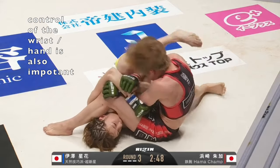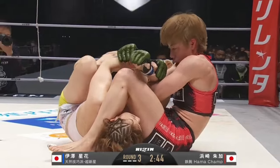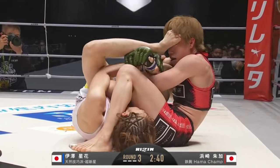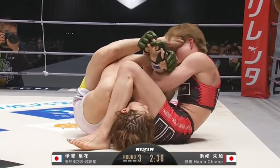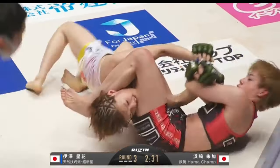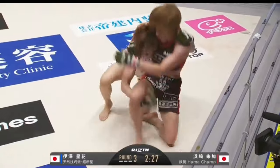When you're attacking with jujigatame, you usually want to bring your chest as close as you can to the arm you're trying to separate. So when you extend the arm, any distance between the opponent's hand and your chest gives them space to escape. You'll see here how she's able to extend her opponent away using her foot.